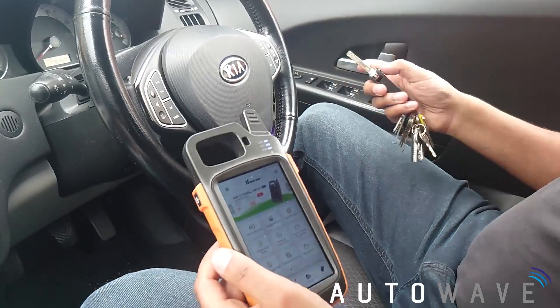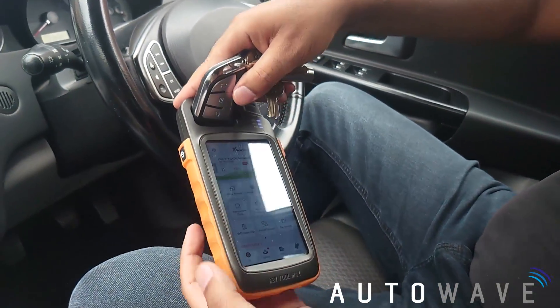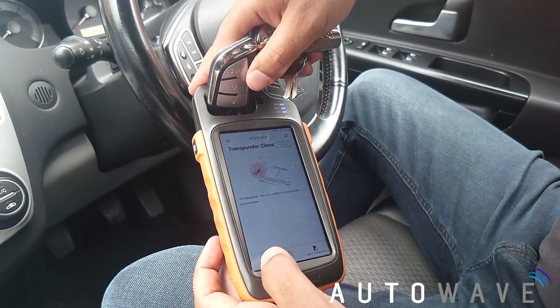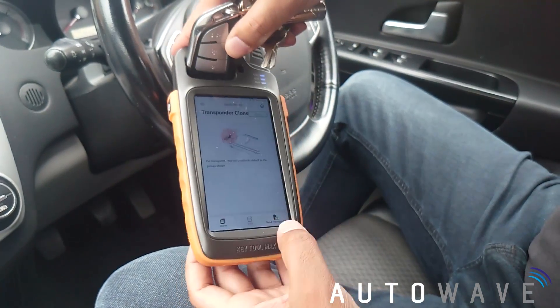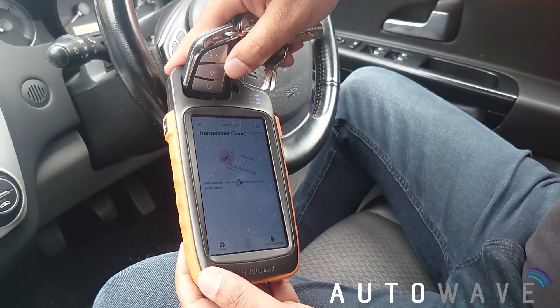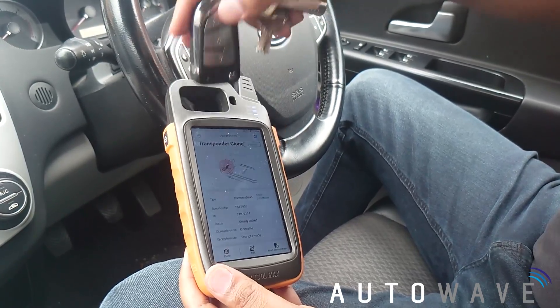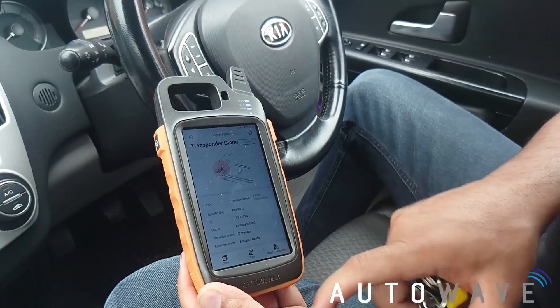I'm going to take that out and go to my main home screen. I'm going to put the original key in and hit transponder clone. If I press read transponder — there we go, it's read the transponder. It's obviously ID46. I'm going to hit clone.